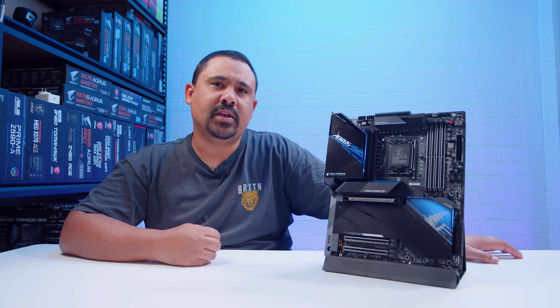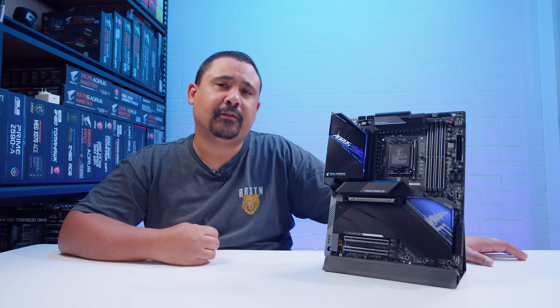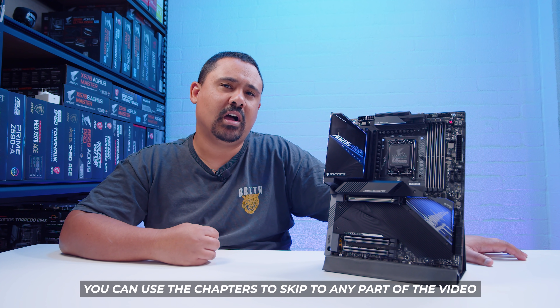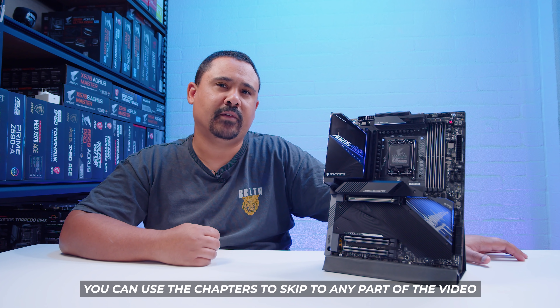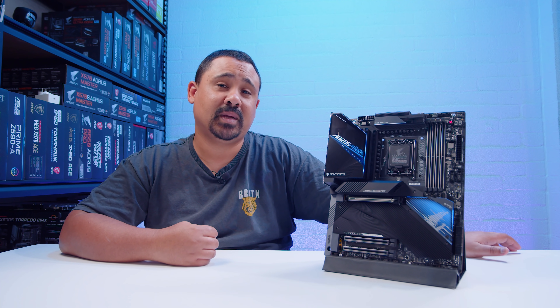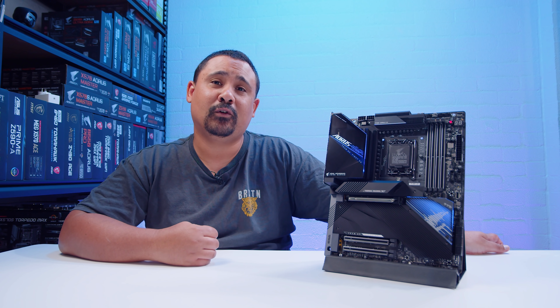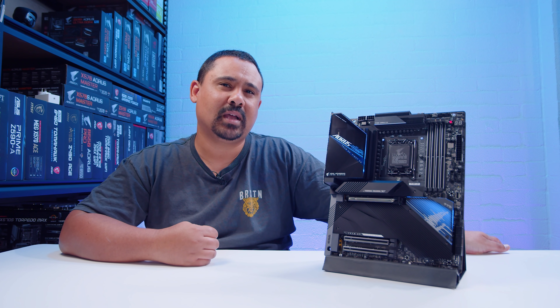These motherboard videos are not reviews, they're just overviews so we can take a look at what comes in the box, the feature set, and everything on the board itself. There's a lot of new stuff with these boards, so I'm going to go into a little bit more detail than usual, showing you what's changed between LGA 1200 and LGA 1700 - what is new with LGA 1700, because there are quite a few things you may not have seen before but are more familiar from older Intel sockets. Let's take a look at what's in the box.